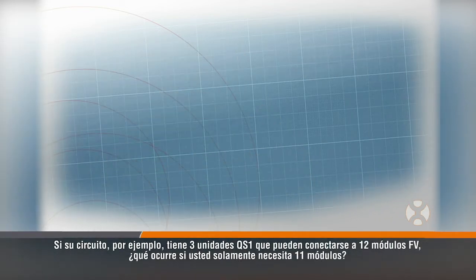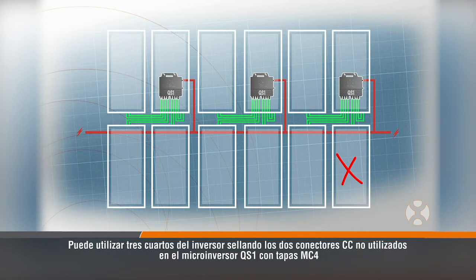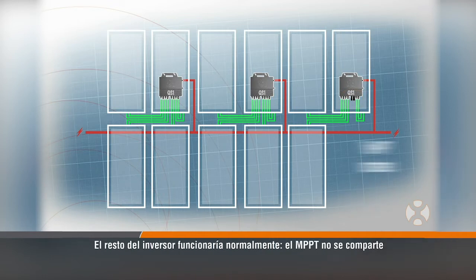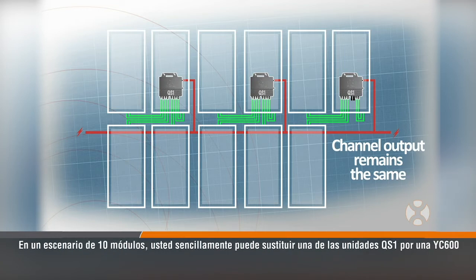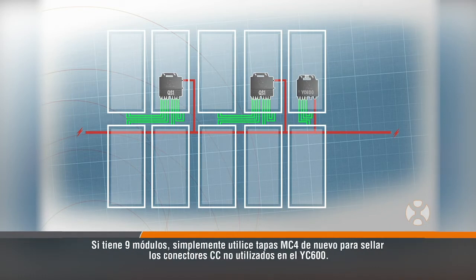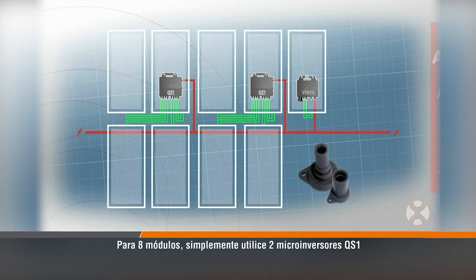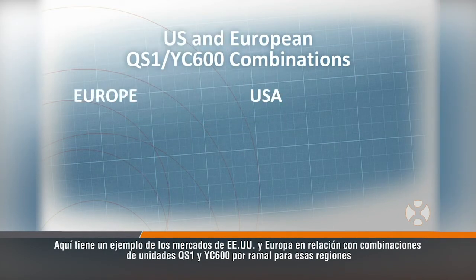If your circuit, for example, has 3 QS1 units which can connect to 12 PV modules, what happens if you only need 11 modules? You can use three-fourths of the inverter by sealing two unused DC connectors on the QS1 microinverter with MC4 caps. The rest of the inverter would function normally. The MPPT is not shared, but independent per channel, so the output on the rest of the channels would remain the same. In a 10-module scenario, you can simply replace one of the QS1 units with a YC600. If you have nine modules, just use MC4 caps once again to seal the unused DC connectors on the YC600. For eight modules, simply use two QS1 microinverters. Here's an example from the US and European markets regarding combinations of QS1 and YC600 units per branch for those regions.